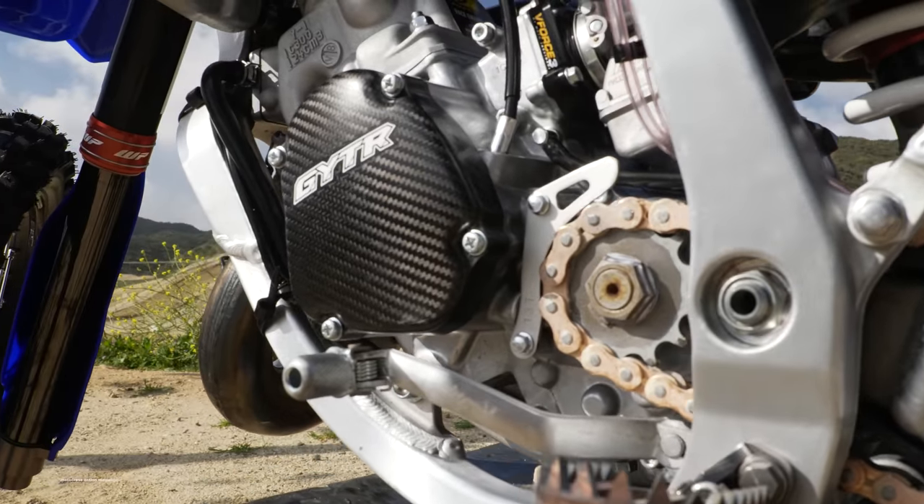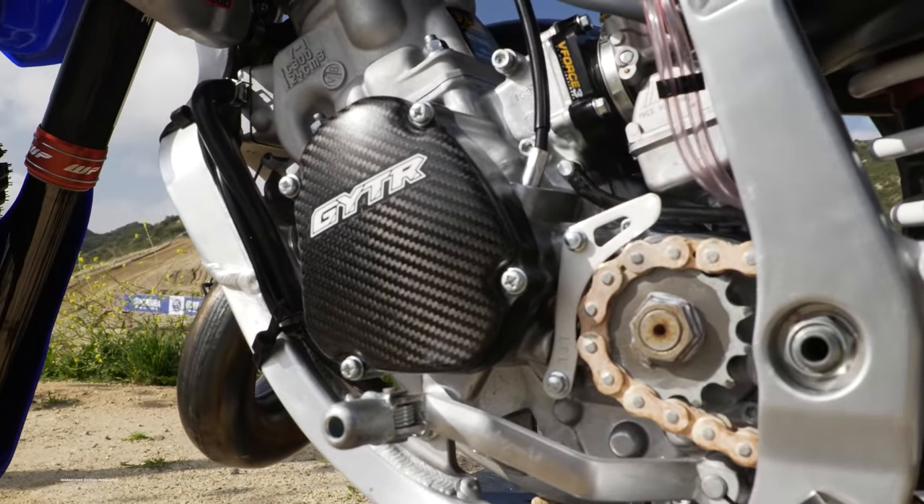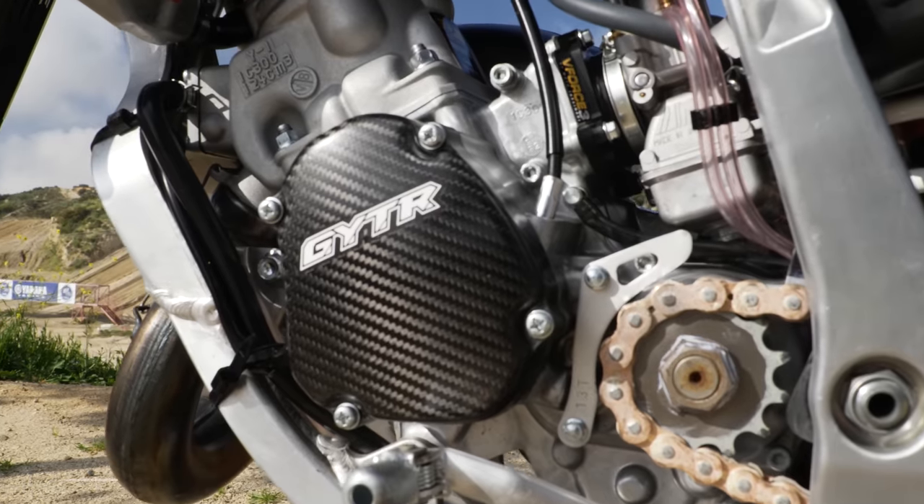What's up, Motocross Action. For this MXA video, we have our very own Yamaha YZ125 two-stroke Ryanville Podo replica.